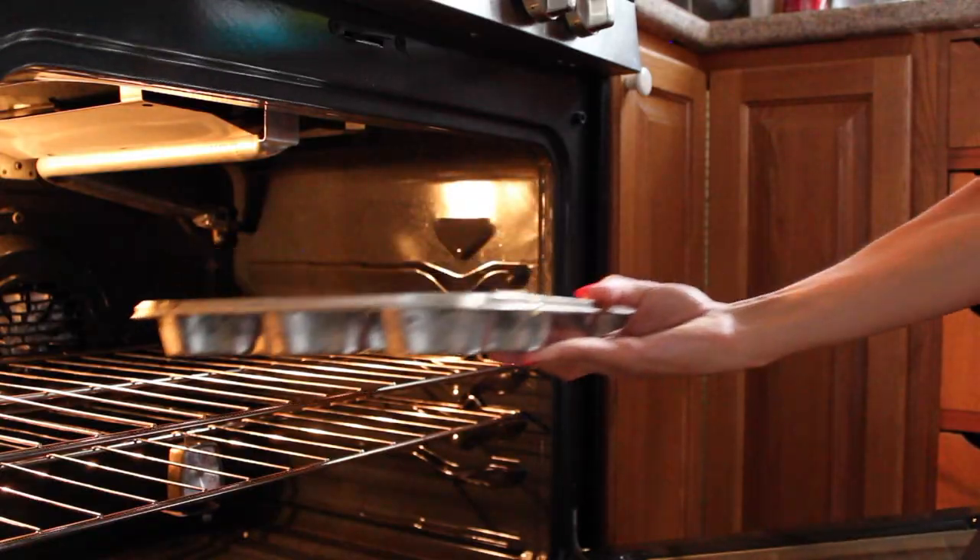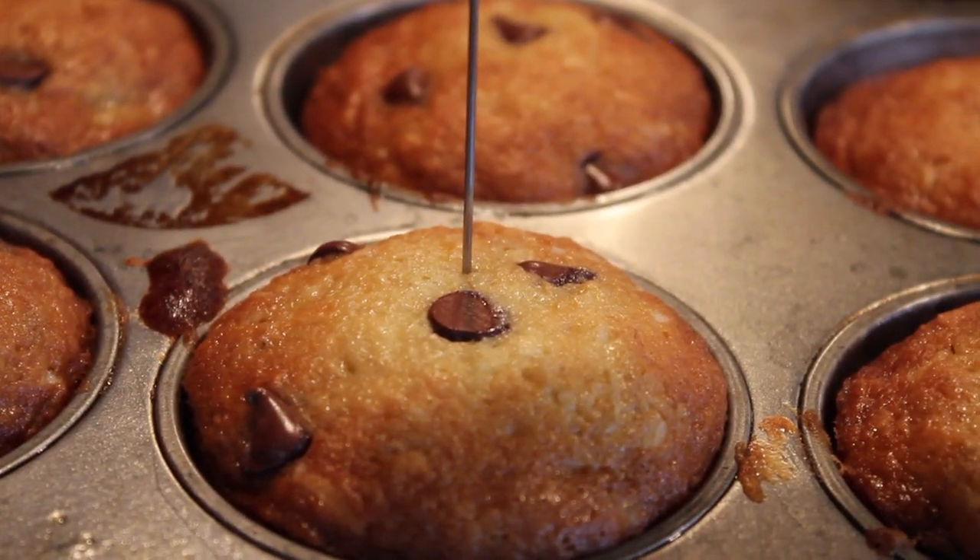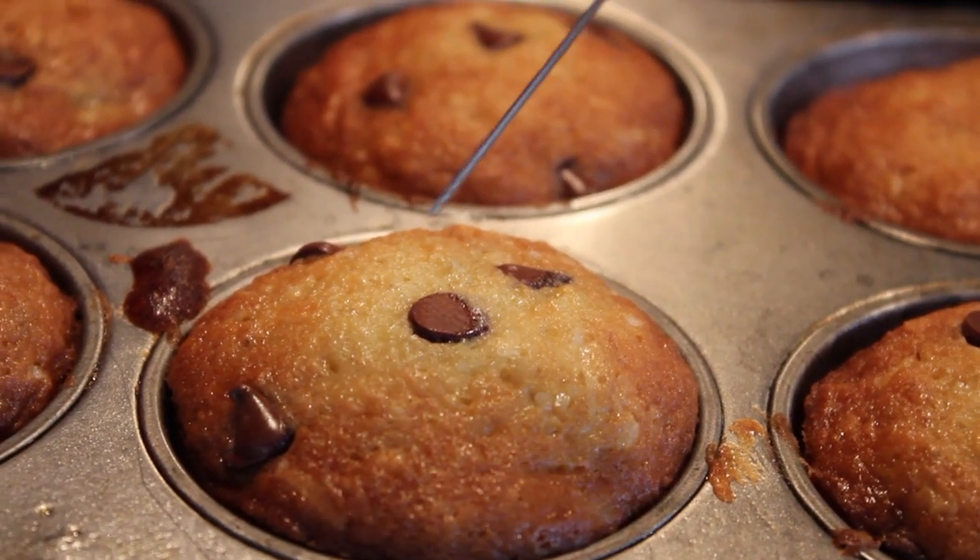I've got 14 muffins made out of half the recipe. I'm hoping I filled these up to a height that makes sense. They're going to go in the oven at 325 for — I'm not sure how long, honestly. The recipe says the bread could take 60 minutes, but since these are muffins, I think they might cook a little bit quicker. I'm going to pop them in the oven and I'll be checking on them periodically. It's been 28 minutes and the muffins are looking done.